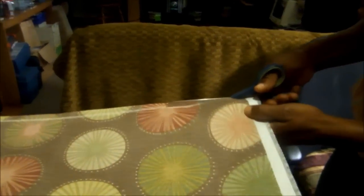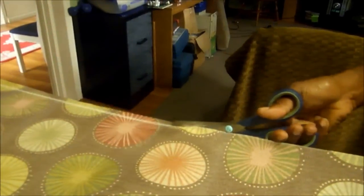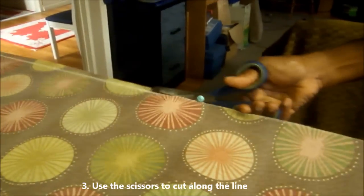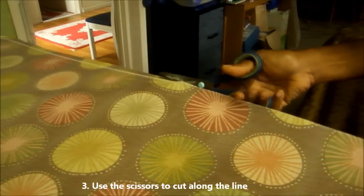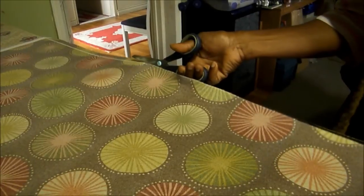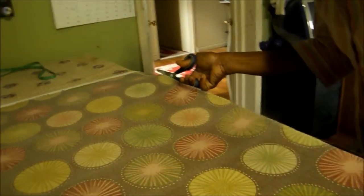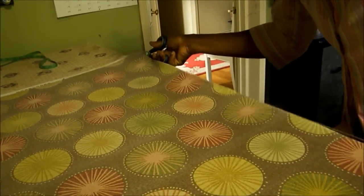Step 3: get your scissors and then go ahead and cut along the line that you have drawn. And that is as easy as 1, 2, 3 — you get a straight edge and cut your fabric easily. There we go, just cutting along the line that we have drawn.